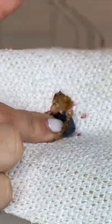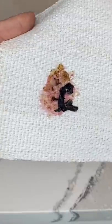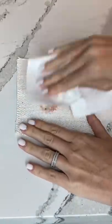I smushed a blueberry onto the couch fabric sample and the blueberry instantly seeped into the fabric. I started off by removing any extra pieces of the blueberry.